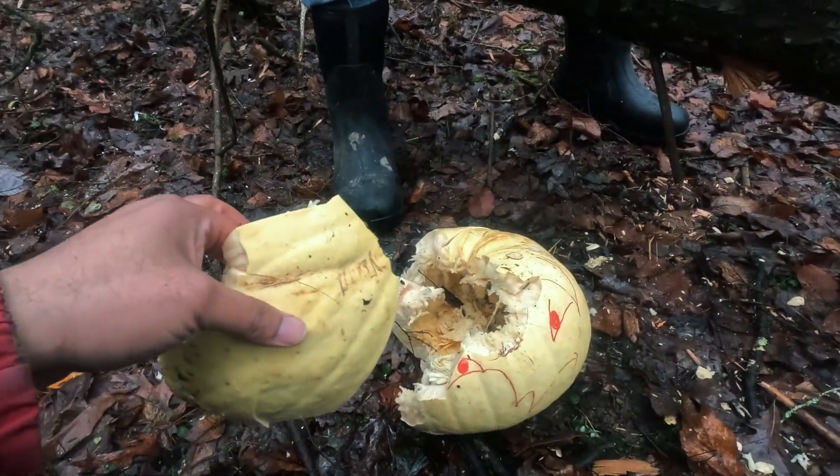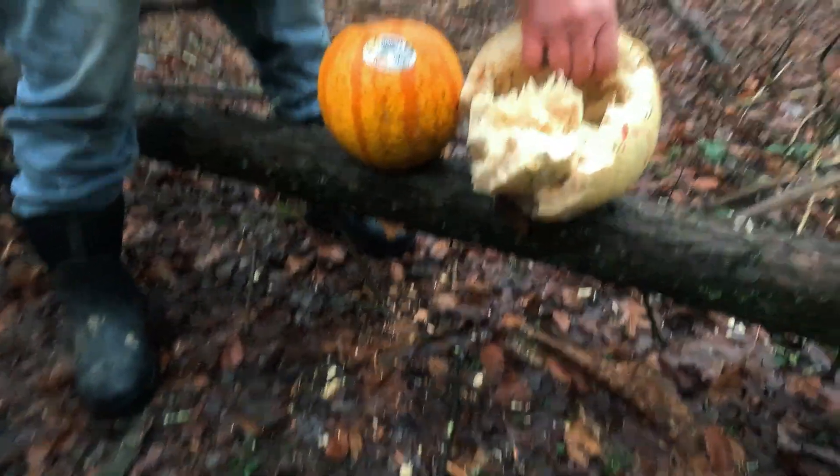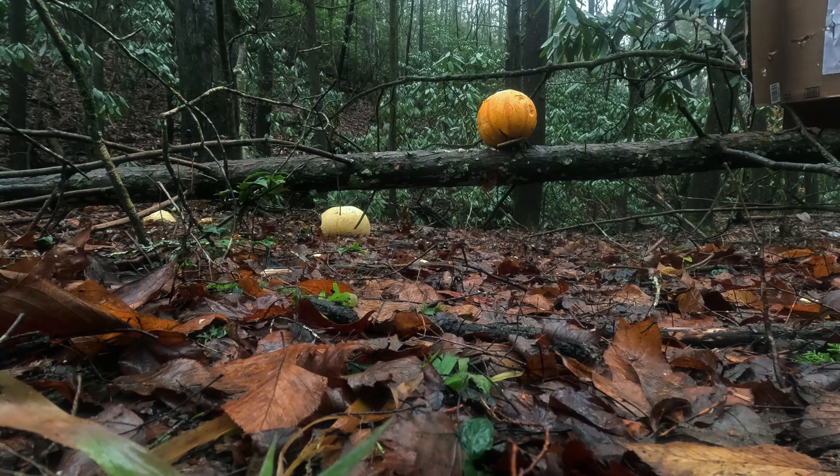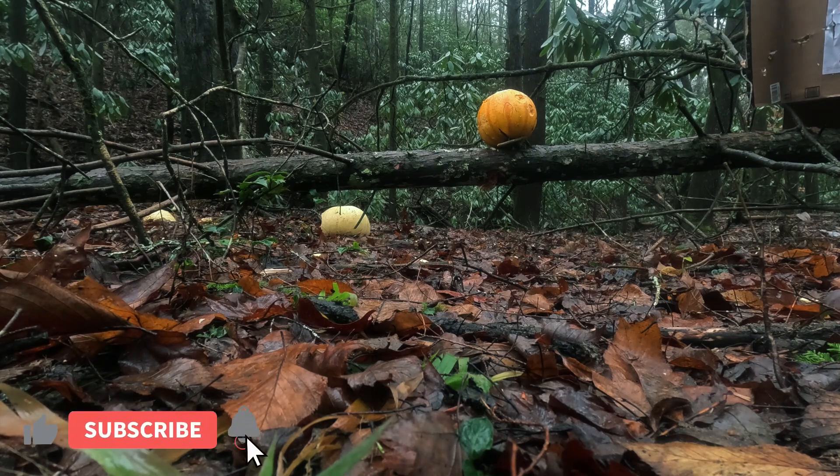I wish we could do some kind of surgery to fix it back, but that's a poor guy. That's about two and a half feet that we're about to shoot from. Let's see if we hit this pumpkin and if we do, what happens? Yeah, hit it at two and a half feet.